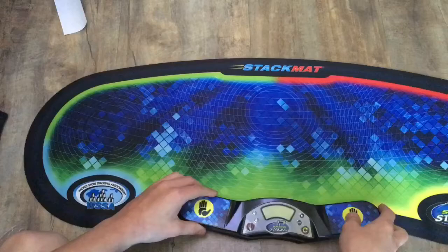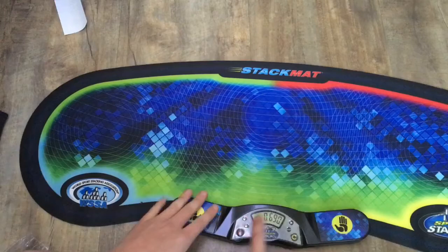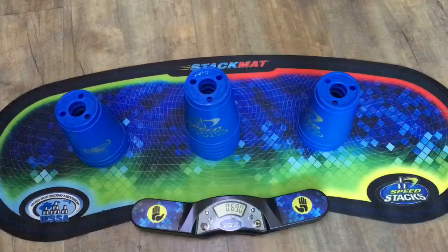The G4 timer! I'm assuming you just put it on the mat like this. I haven't played with a timer like this before, but that seems like how you do it. Yep — really sensitive. That's actually really good.